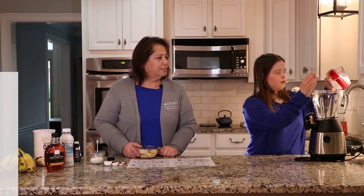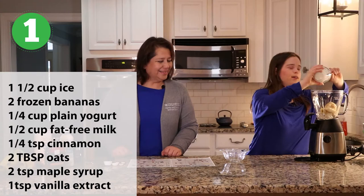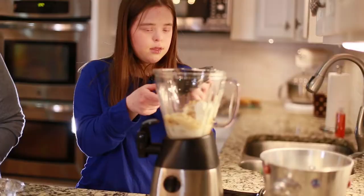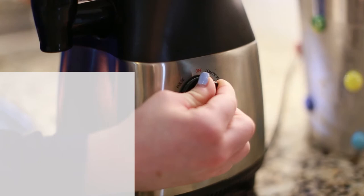Cooking Instructions. Step 1: Add all the ingredients to the blender. Put the cover on. Pulse ingredients in the blender until smooth.